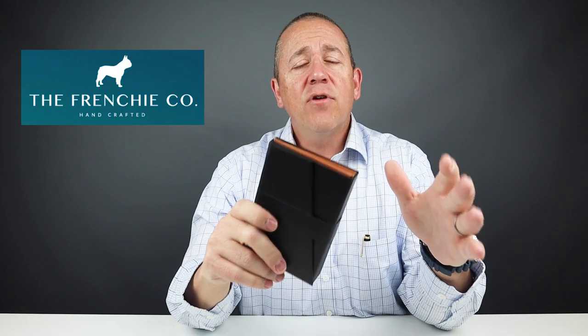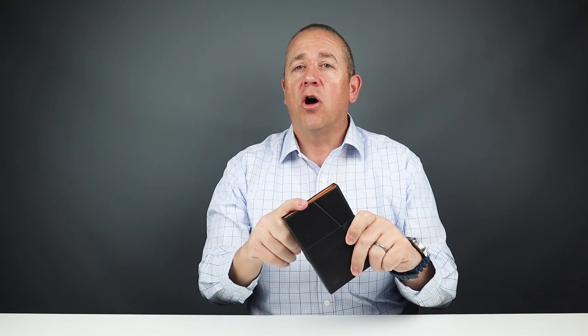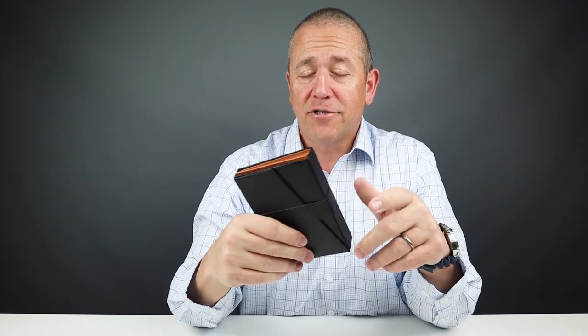We've reviewed a few wallets from the Frenchie company and the design creativity in their Speed product line is really impressive. Today we're looking at their Speedcard 2.0, which is a design departure from their traditional patterns. So let's get into it.